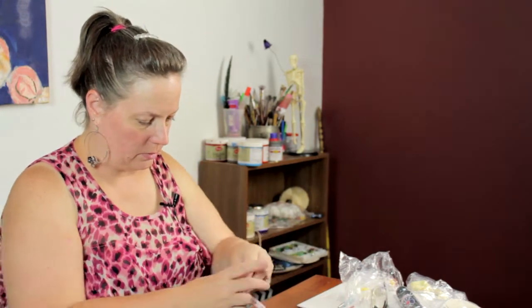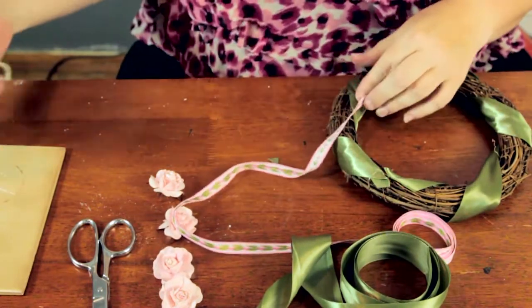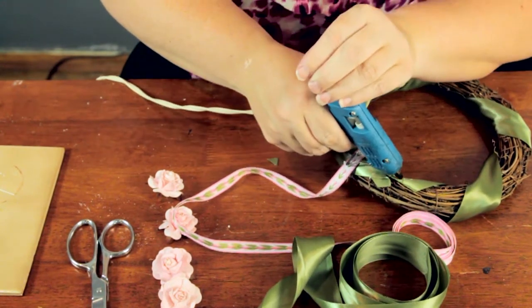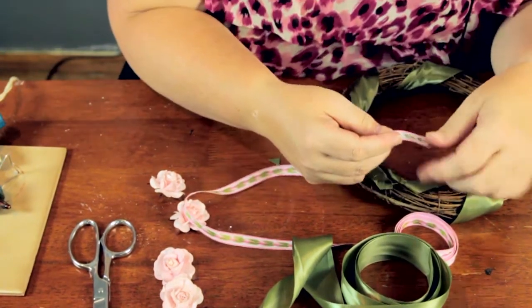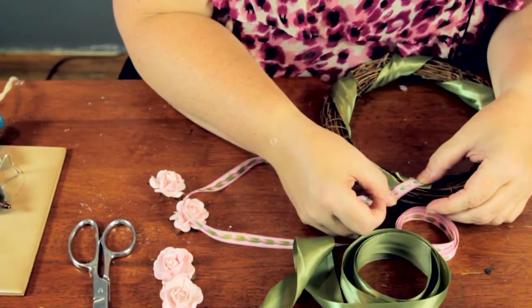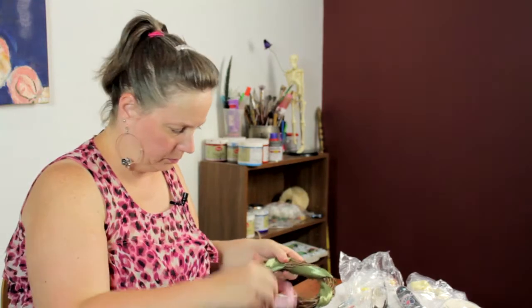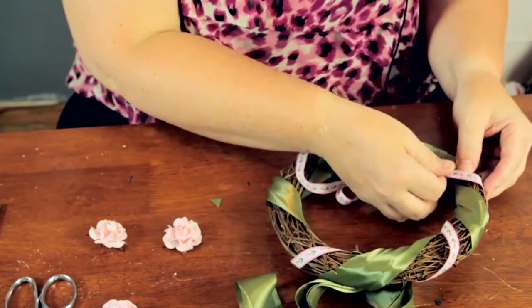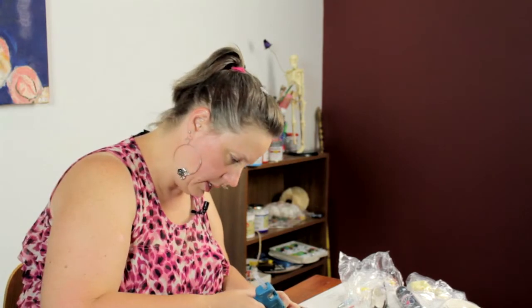Now I'm going to take the other ribbon and do the same thing. Once you get to that point, glue down the edge and trim it off.